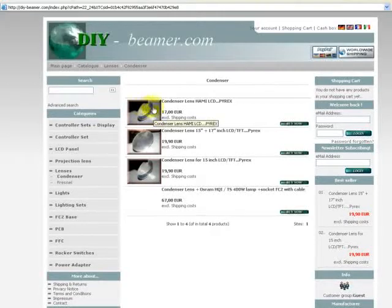We have different focal lengths, and we have different thickness. We have different specifications for different LCDs you use with your do-it-yourself projector build. We have one condenser lens for Burex, a Burex for Hemi LCD.